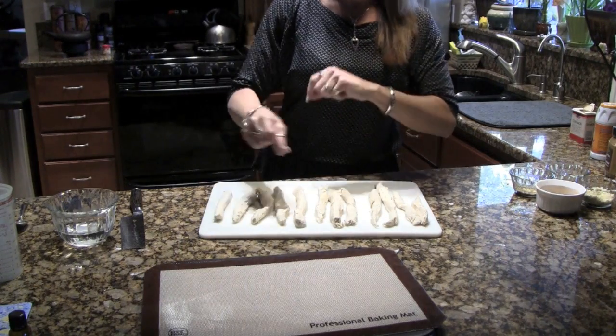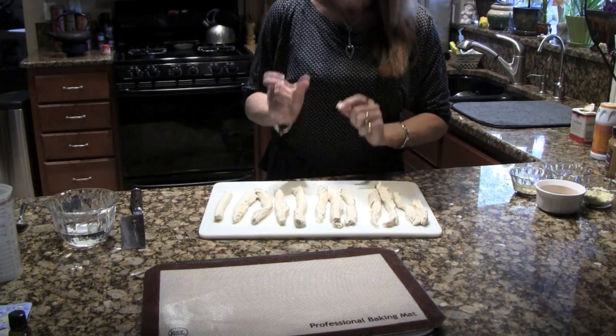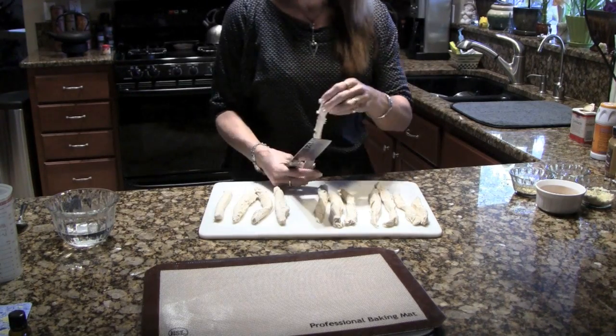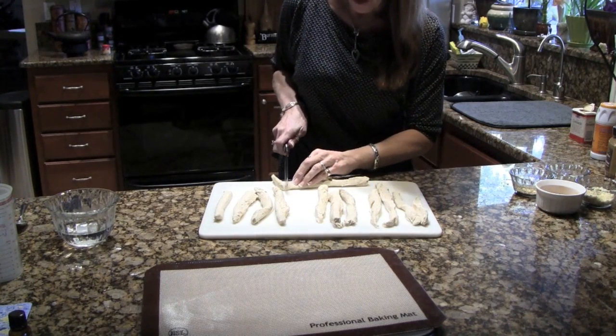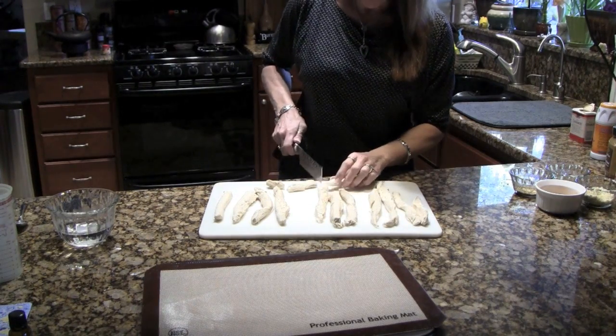The recipe says to cut the dough into ropes because normally you'd make regular pretzels, but I'm not making regular pretzels. I'm just going to take these and cut them into small bite-sized pieces.